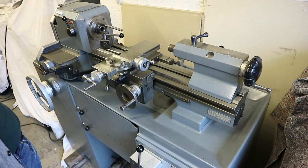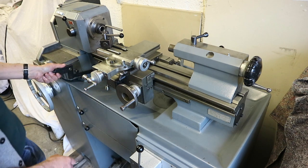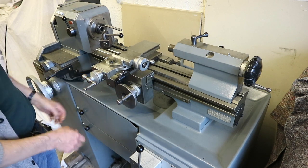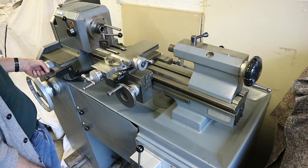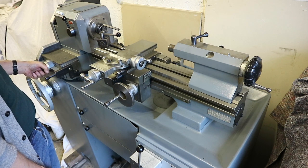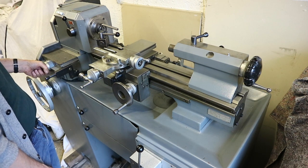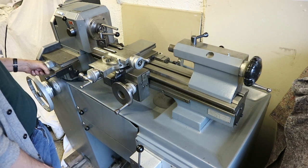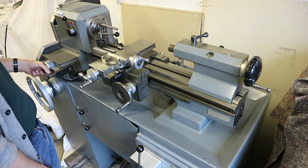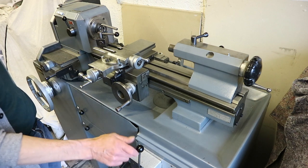Going back to the slower speed to show the feeds operating. The machine is in its forward feed operation, and that's on its highest gearbox setting. Turning it down: 0.2, 0.1, 0.08, 0.06, 0.04, 0.03, and 0.02 — and you can see it's barely moving at that speed.